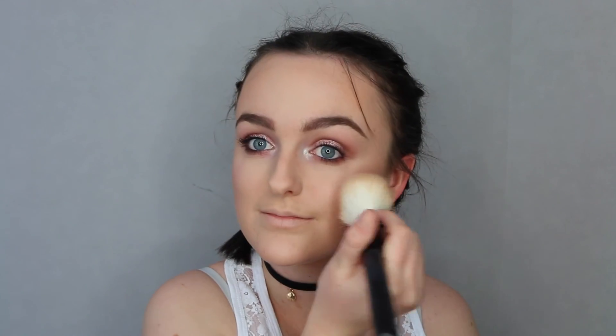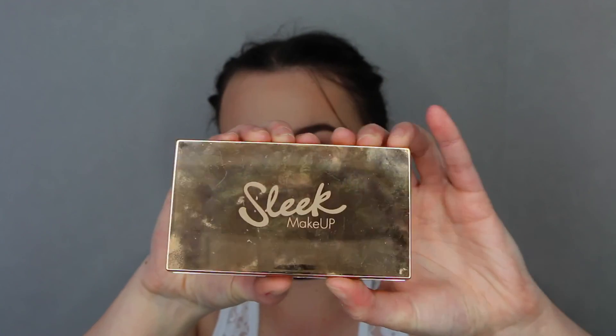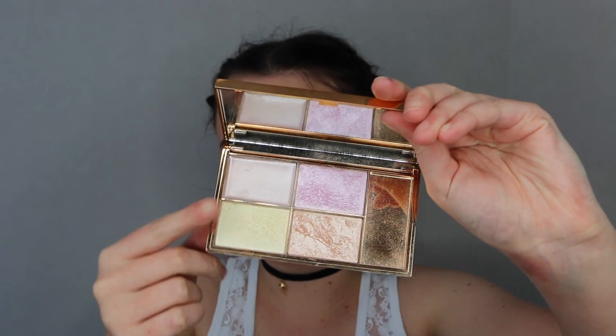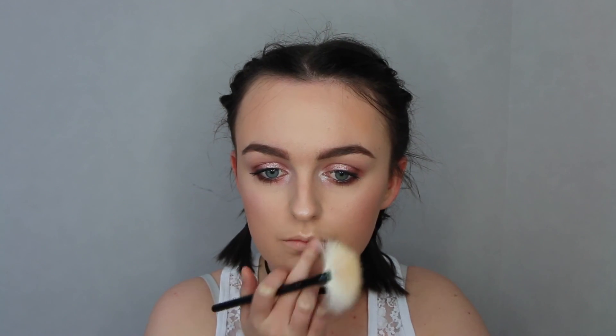And then going on to blush, just popping that on the apples of my cheeks. And then for highlight I'm using the Sleek Solstice palette and mixing these two colours, putting it on the tops of my cheekbones, and also a bit on the cupid's bow and tip of my nose.